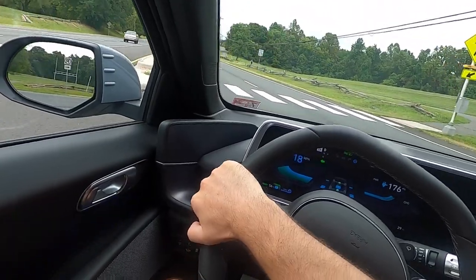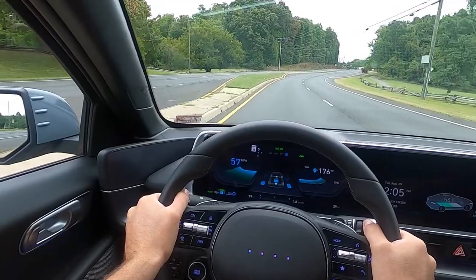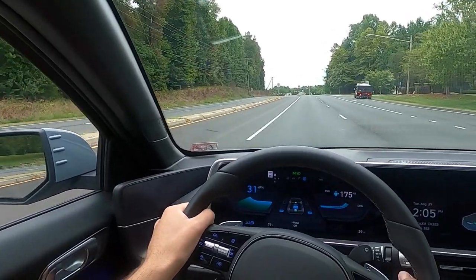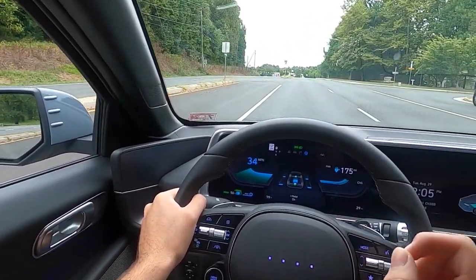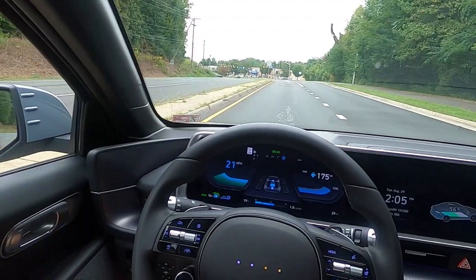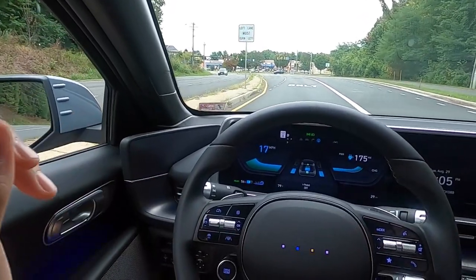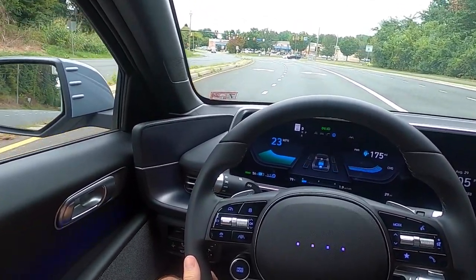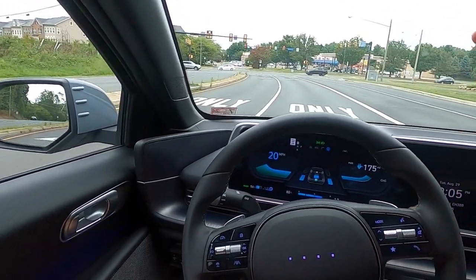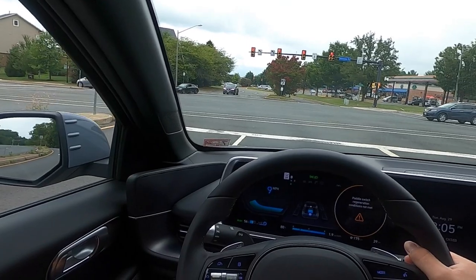Now onto the driving portion of the review. Here's floored — it definitely puts you back in your seat. Right now I have I-Pedal on, which is one-pedal driving. Watch what happens when I let off the accelerator — see how it begins to slow down. I am not hitting the brake, but we're coming to a stop. As I click the paddle, it lessens that resistance. On level three it's still slowing me down, just not as much as with I-Pedal on. Now on level two, there's even less resistance.